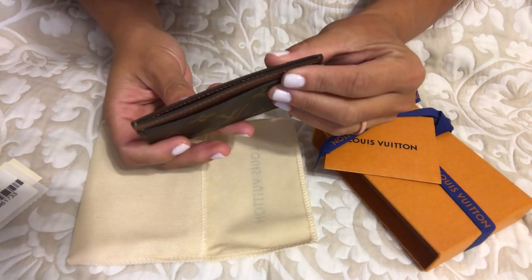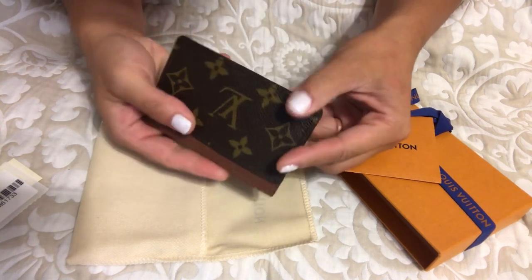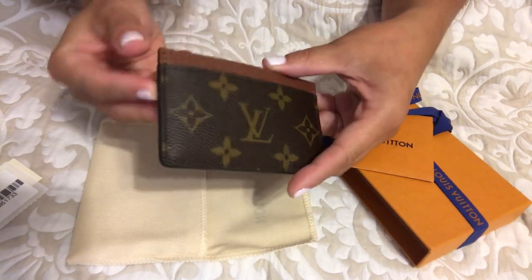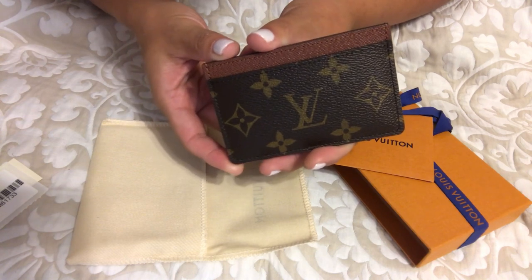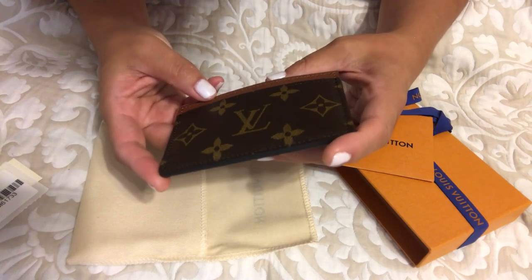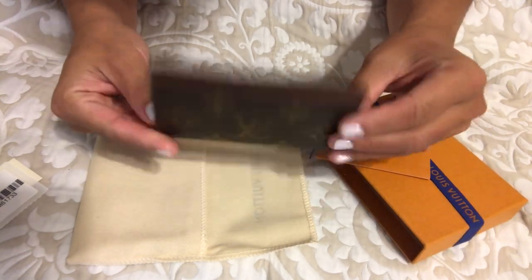Everything is nicely stitched. There are two card slots and a pocket right in the center. The glazing looks really, really nice. The corners are nice and rounded, everything is symmetrical — it looks great. I'm so excited to share this with you.